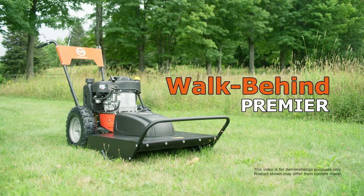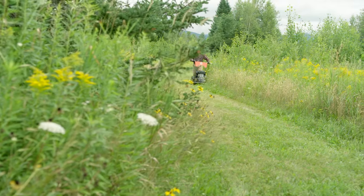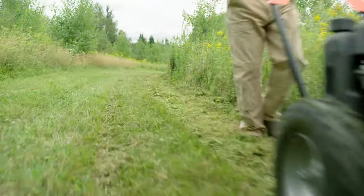The DR Premier model is our most affordable field and brush mower. If you want a solid, reliable mower but don't need the ability to use our optional four-season attachments, the Premier is a terrific value.